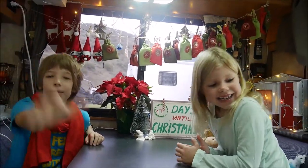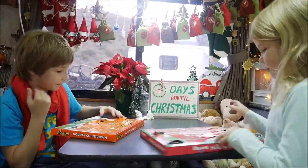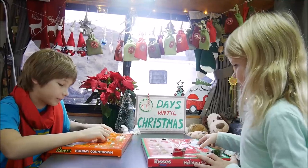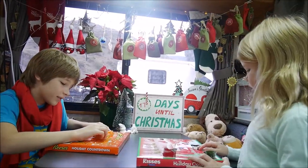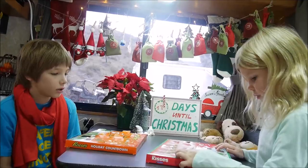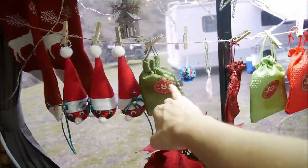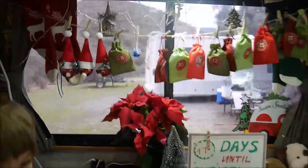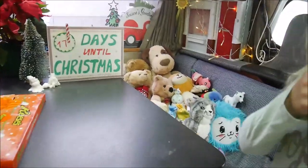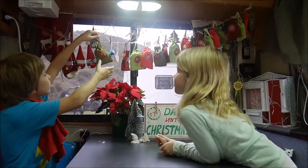Hi hello guys! How many days until Christmas? 17 days — 17 more presents, 17 more surprises, and 17 more Reese's or kisses for you guys. We are looking for number eight today. You can always check here on our calendar — the next one is eight. So it's Christopher's turn to open the bag.